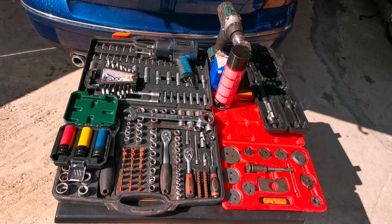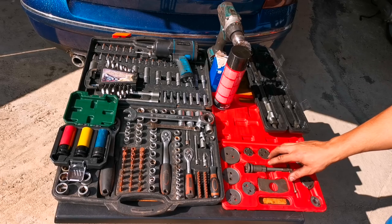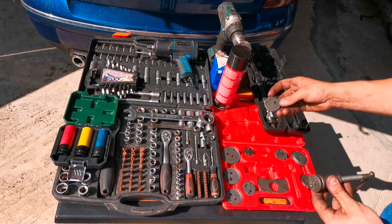Today I am going to change the rear brake pads on this car, and in order to complete this job, you need a few things, like I have right here. First, you need a tool like this to push the piston back onto its place.